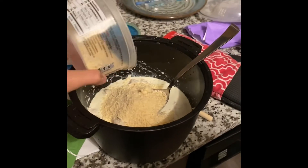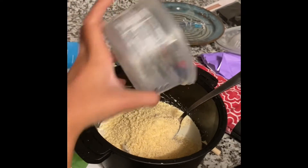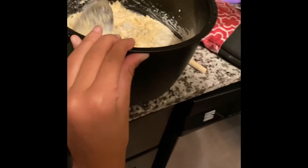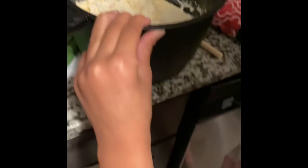What are you adding to the chicken? I would dump it all. Dump it all. What kind of cheese is that? Parmesan cheese. Heavy cream. She's stirring it. Good job.